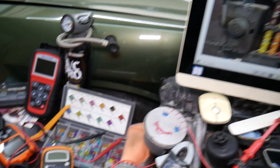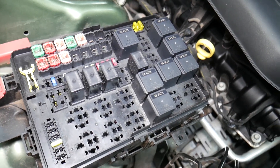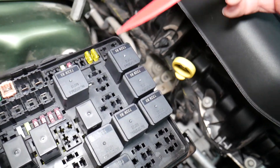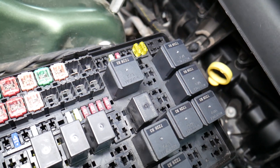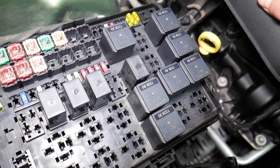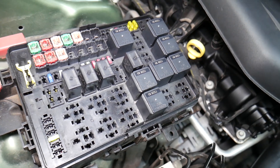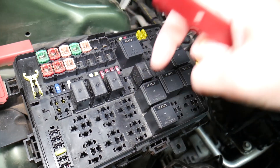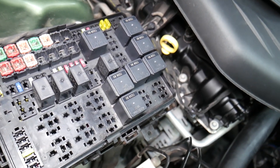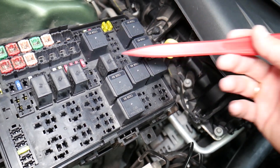Before we continue, let's explain why it's important to test fuses and relays. It is super important to always test them. A common mistake people make is assuming a fuse is good when you can't actually see if it's clearly burned. In that case, you may put the fuse back and end up spending money and time on parts you don't need. We'll put a link in the description below on how to test a fuse — it takes only a few seconds to find out for sure if it's good or bad.